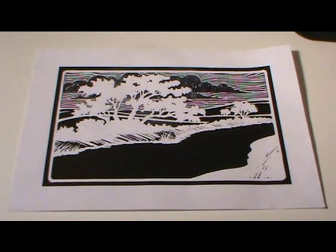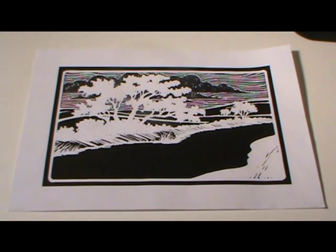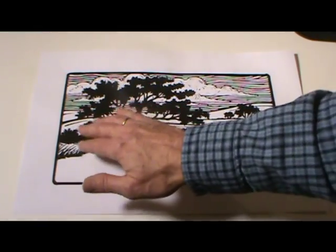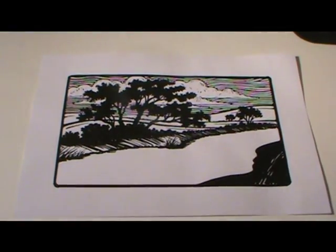Here I've taken the scanned image, reversed the blacks and whites, printed the image out, and have started working in the cloud formations and the sky elements. Here's the image back as a positive.